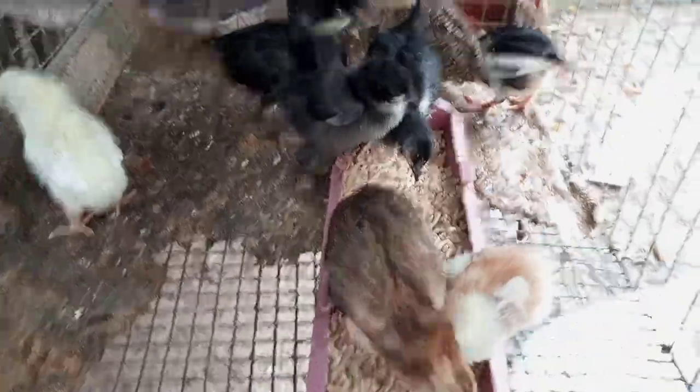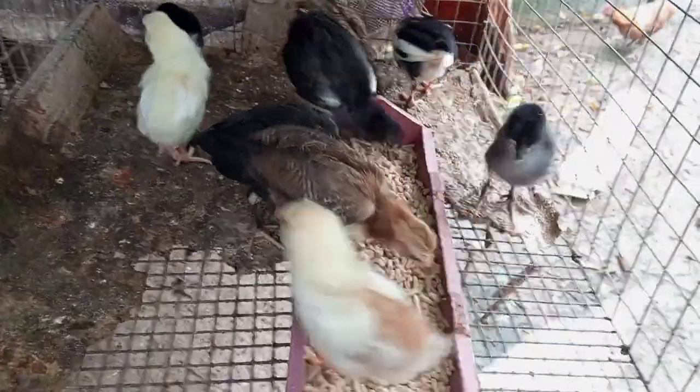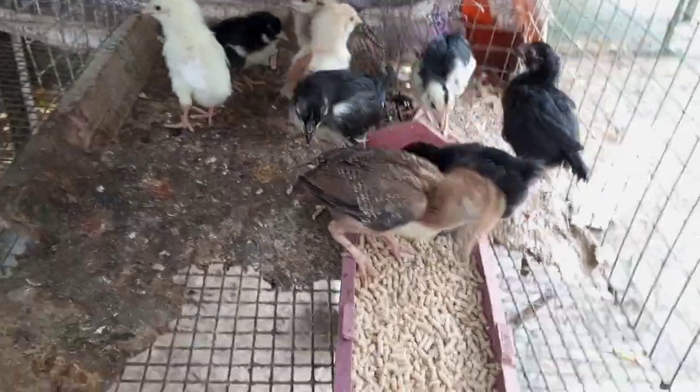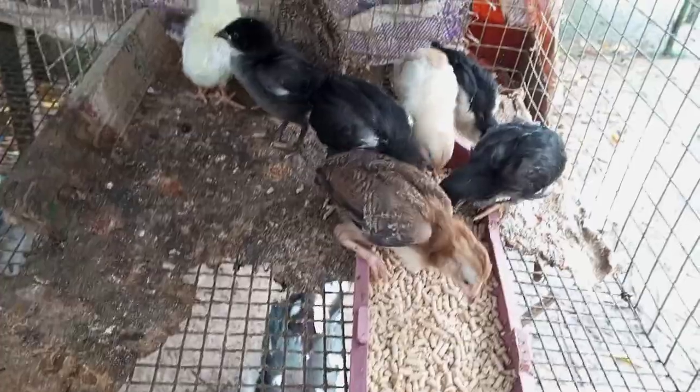Good morning, good morning, guys. Good morning, mga kamanok. Today's video, titignan natin kung ano ang resulta ng ating pag-breeding ng iba't-ibang breed ng manok.